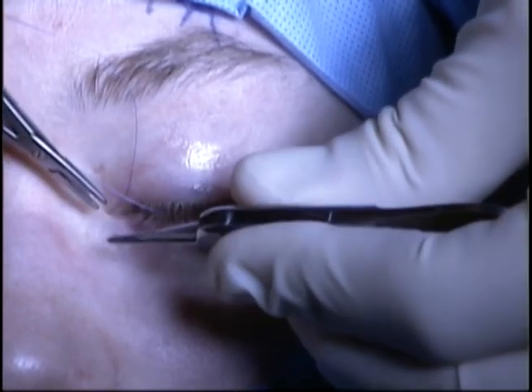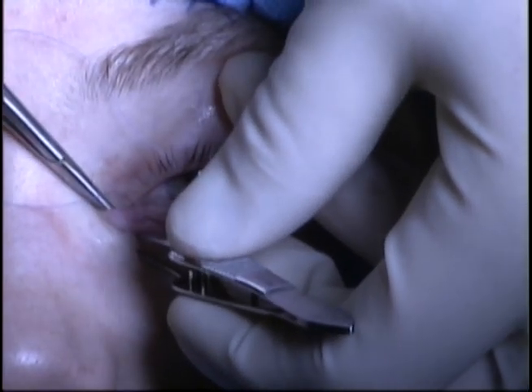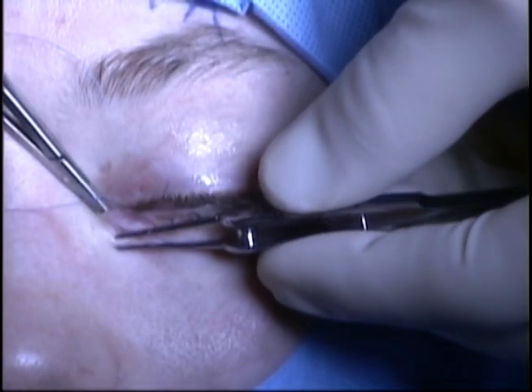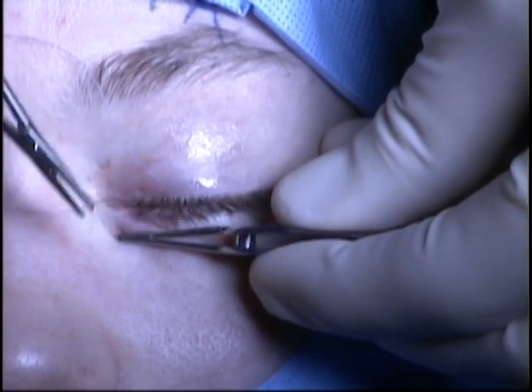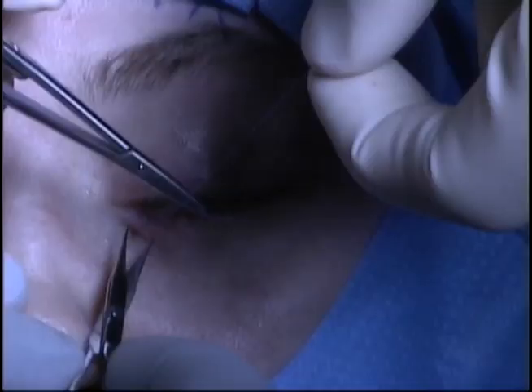This will prevent displacement in the early postoperative period. I do not use permanent sutures to fixate the tube unless the patient has issues with tube displacement. If that were the case, a purse-string suture would be placed around the conjunctiva and the knot would be buried medial to the tube. The vicryl suture placed here can be removed at the one-week follow-up appointment.